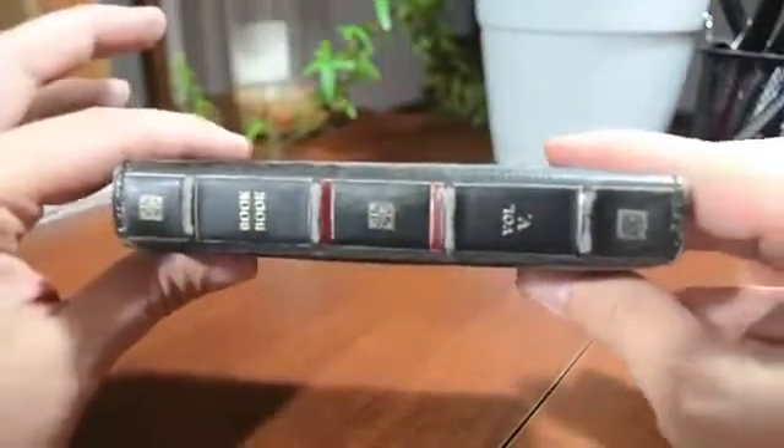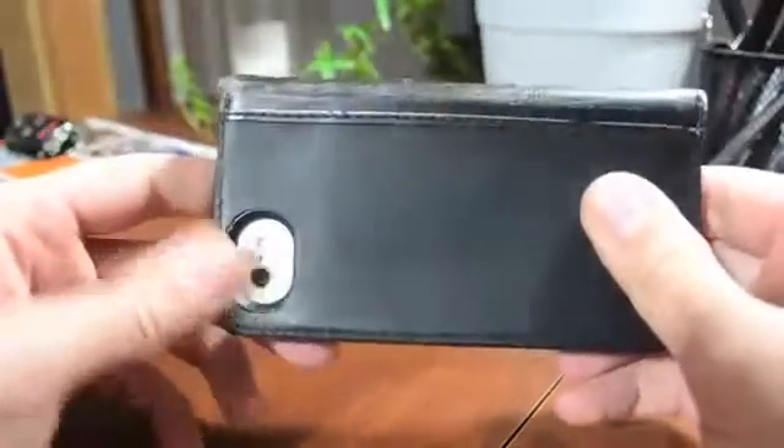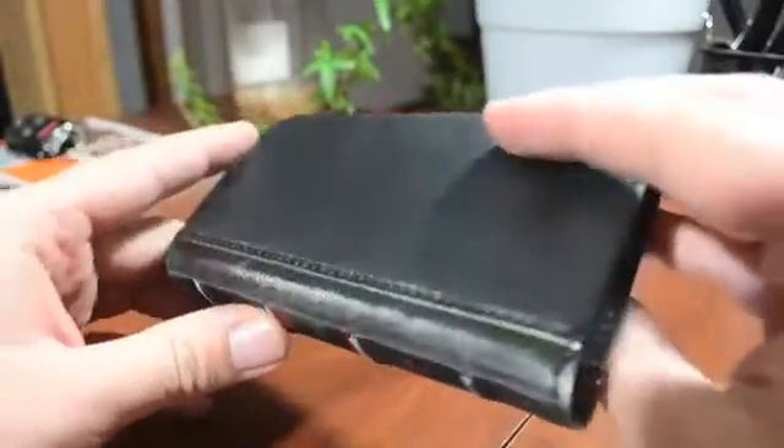This is a genuine leather, handmade wallet case. The aroma of it is pretty strong — you can definitely tell that this is genuine leather. You will notice that as soon as you unbox it.